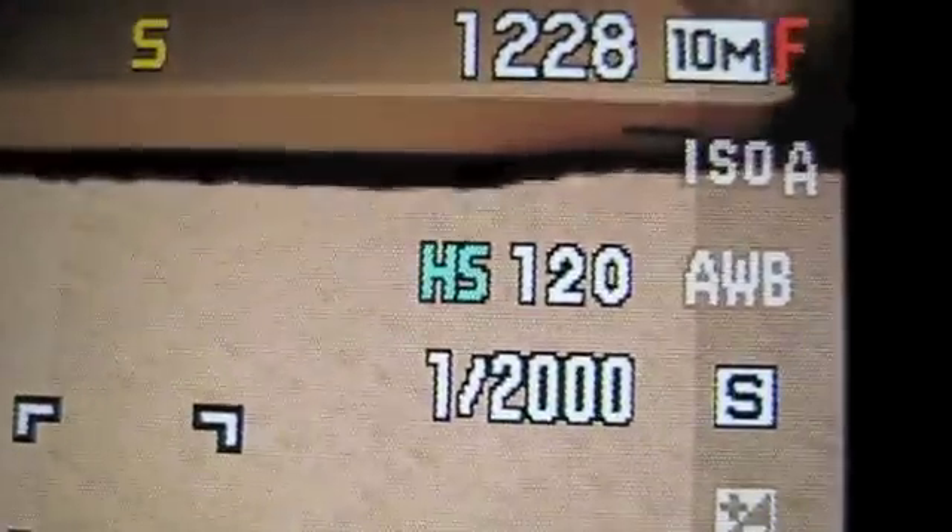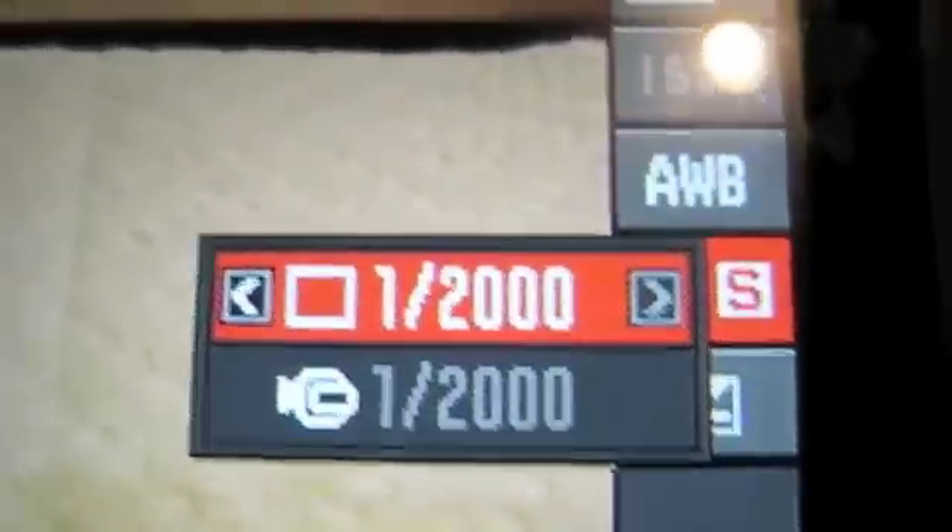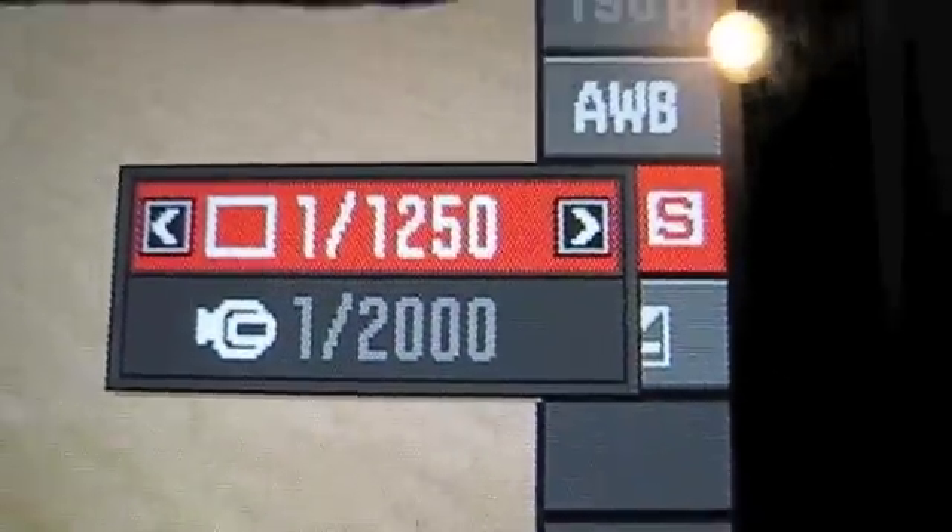Your shutter speed shows up on the display on the back of the camera. To change it, hit the set button, use the right and left arrows to change the speed, then hit the set button to confirm. You should be ready to go — press the red button to record.